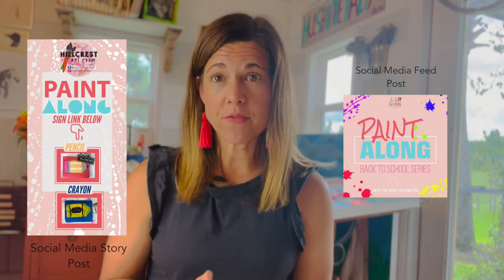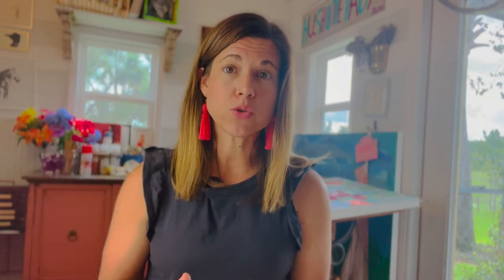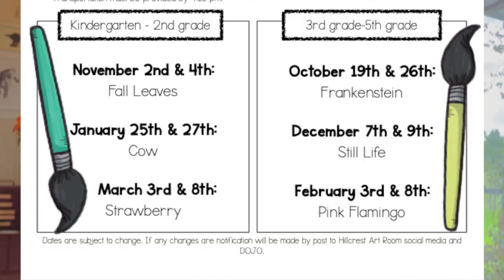I use our social media platforms and other school communication platforms to show parents the dates before the school year begins. I pick the dates in advance so they know what paintings are happening, which grades are painting, and when the dates are, so they can plan it throughout the school year.